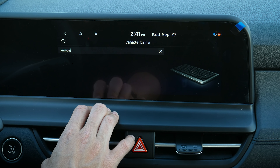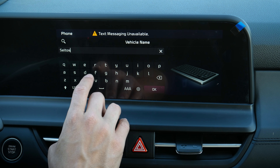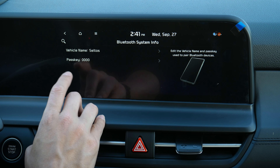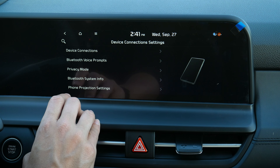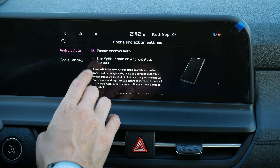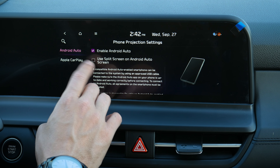You can start guidance and it will say 'Please proceed to the highlighted route.' Along the bottom, you can look at arrival time versus time remaining. You can reroute or close out and cancel the route if you want to. It's very straightforward using factory navigation inside of this thing.